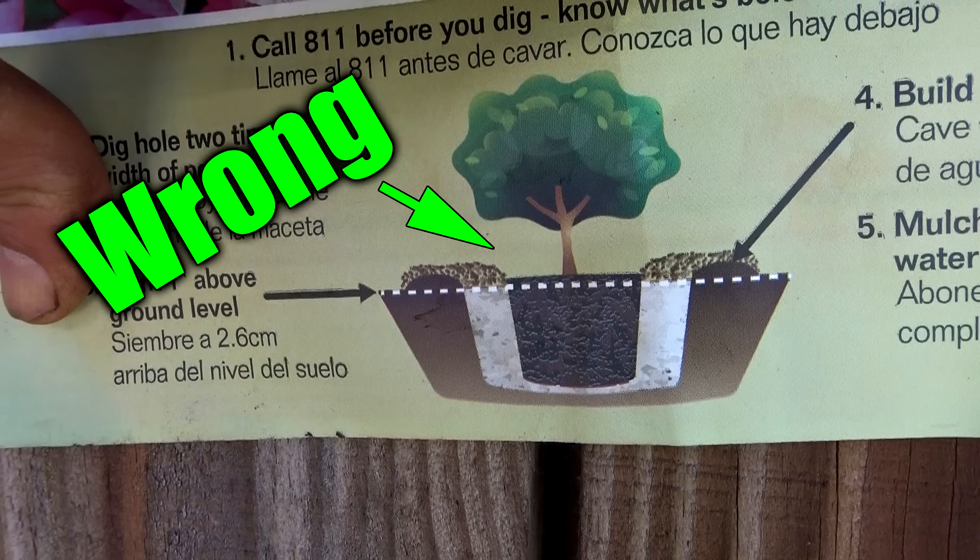If you plant this plant like they tell you to on the tag, it's going to do so poorly — and I've seen it in some of my older stuff that I planted wrong. I'm going to show you the right way to do this in heavy clay soils. Basically you're just not going to dig as deep; you're going to dig a more shallow, wider hole and really spread out these roots.